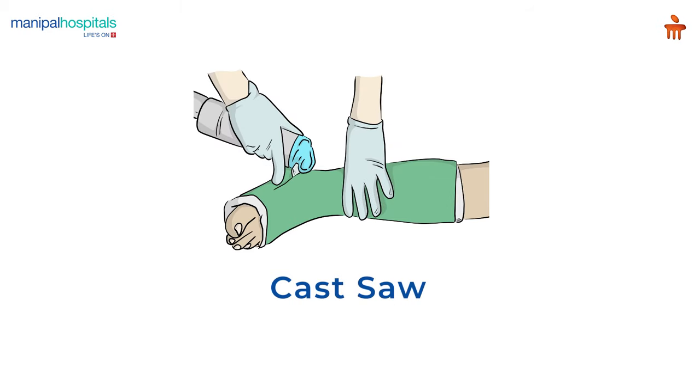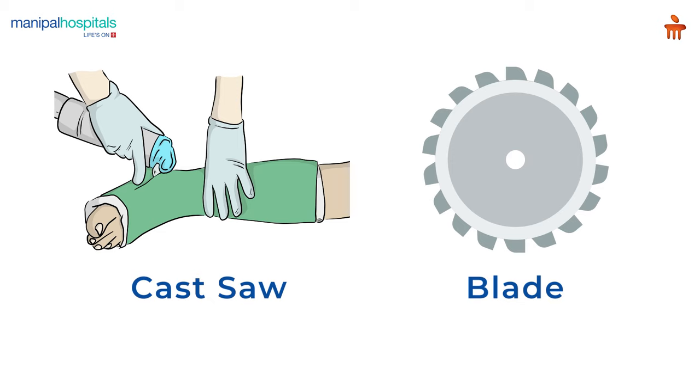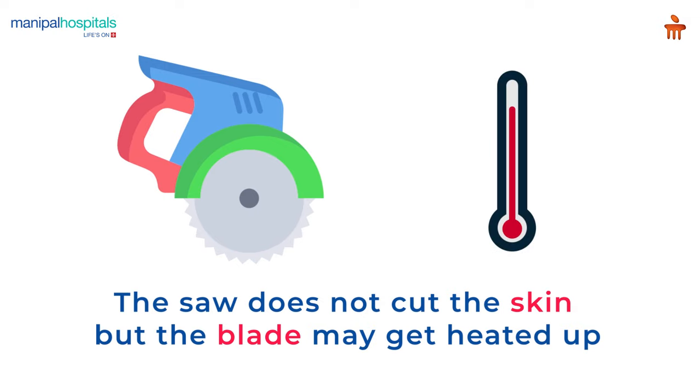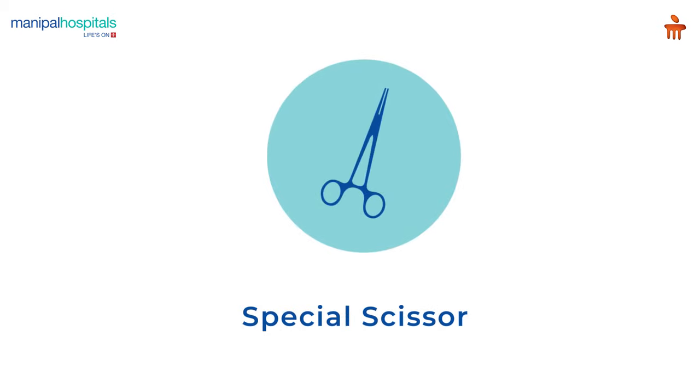During the procedure, the cast on your limb is removed using a cast saw, which is an oscillating power tool that uses a small tooth blade rapidly vibrating over a small angle. The saw does not cut the skin, but the blade may get heated up during the procedure, which may cause slight discomfort. You may also feel a slight tickling sensation.